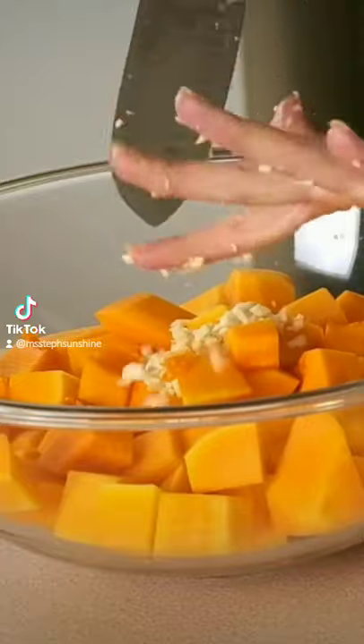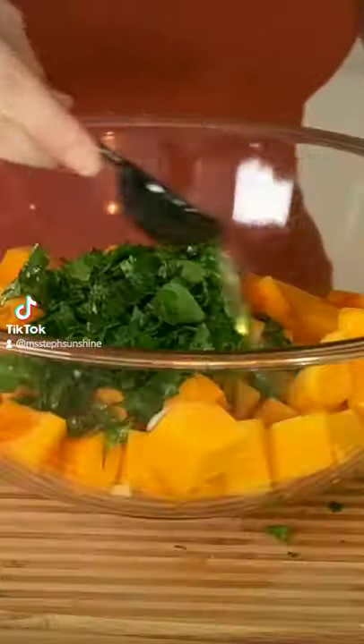Peel and chop up a butternut squash and toss it with minced garlic, chopped parsley, olive oil, salt, and pepper. Then roast it until it's fork tender.